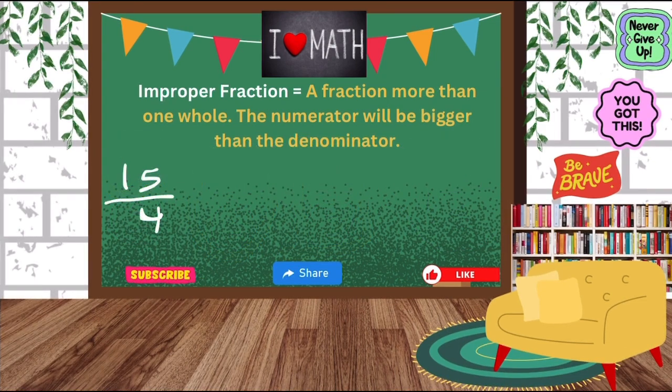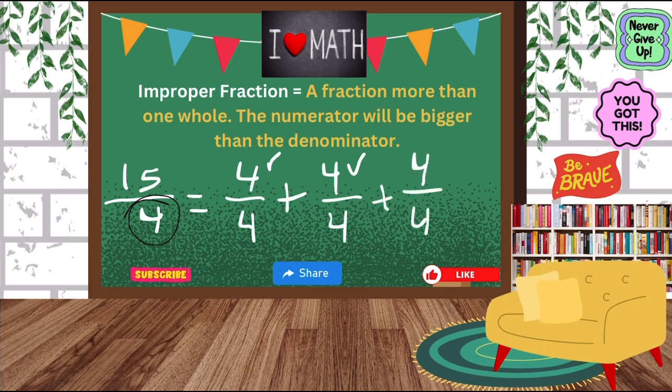So now for this one we have fifteen-fourths. Our denominator is four, so we're talking about fourths. I'm going to break it apart and make sure my denominator stays the same. I'll start with my wholes: four-fourths is one whole. I'll do another four-fourths. Adding up the numerators: four plus four is eight. I can do another four-fourths — that's four, eight, twelve. If I do another four-fourths that would be sixteen, and sixteen is bigger than fifteen. So looking at our original fraction, fifteen-fourths: I have four, eight, twelve — how many more do I need to get to fifteen?